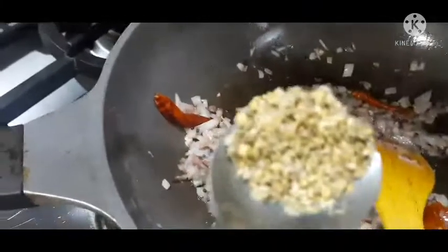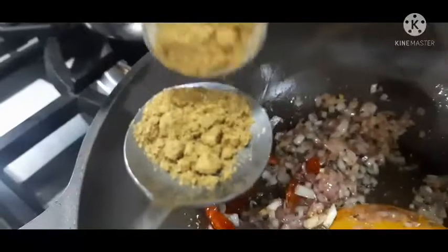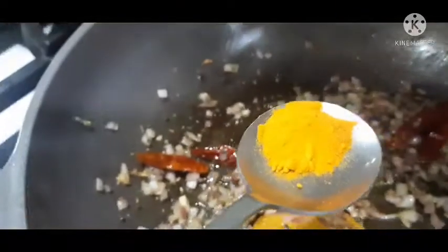We have to put the coriander — fresh coriander, whole coriander — water, half spoon, and turmeric powder.